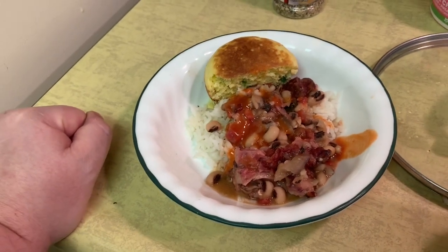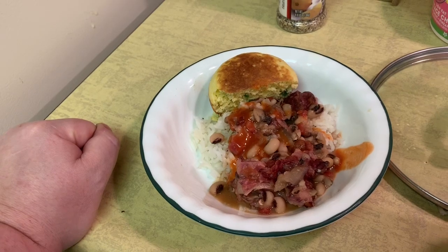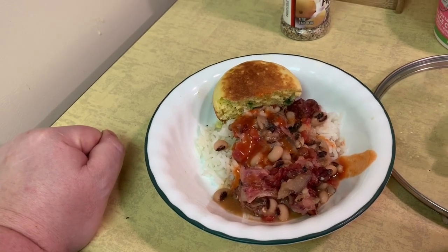I'd like to thank you for joining me, and until next time on Drew's Food Reviews, this has been What's For Dinner.